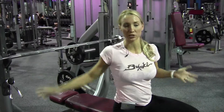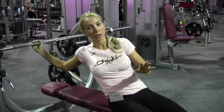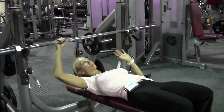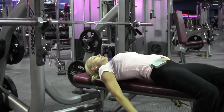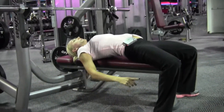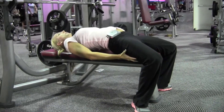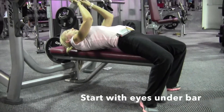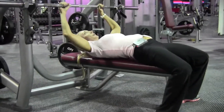Bench press with a close grip, or just bench in general. Here's where a lot of people do bench press wrong — I'll show you the powerlifting way. You always want to dig your heels right into the ground. If you go really heavy, you can get them back further, and your glutes and hamstrings are going to come into play. Your eyeball should be directly under the bar — not up here, right under the bar.